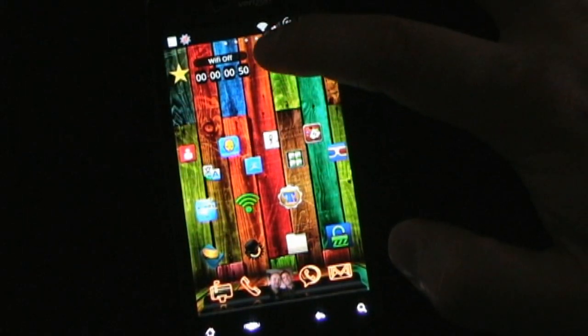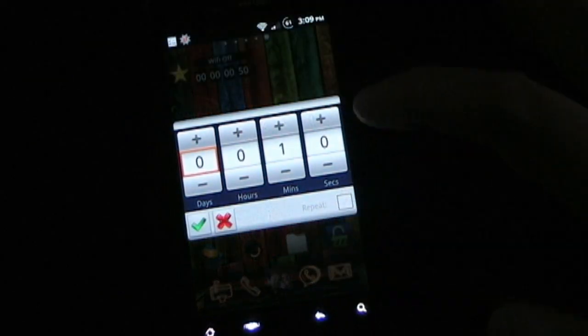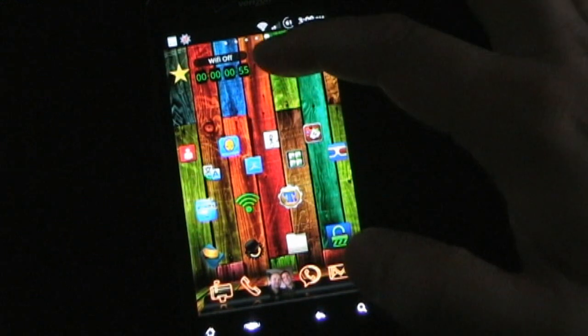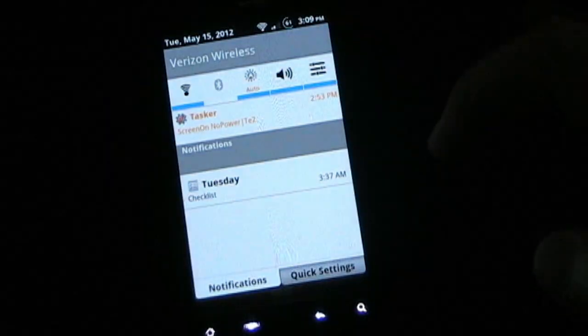Right here is an example of a Tasker timer. Basically you set it to execute a specific task, press the button, set the time you want it to execute, click check, and it'll start counting down. When it gets to the final time, it'll execute that task. Right now that task is Wi-Fi off, but you could set it to do anything — there's a million things you can do. I'm going to turn that timer off, because I don't necessarily want Wi-Fi off.